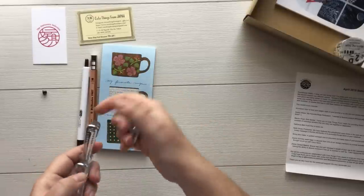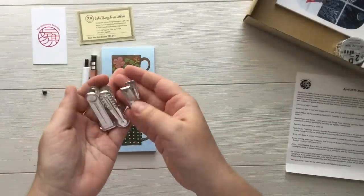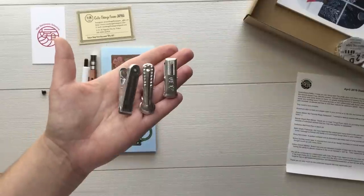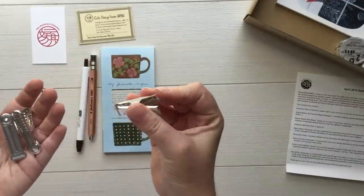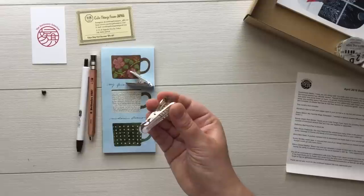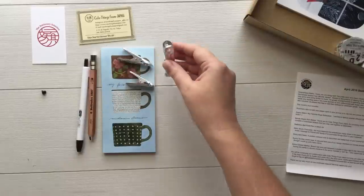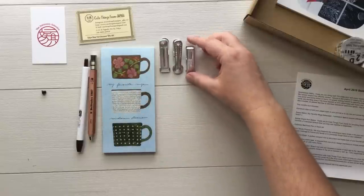Next we have these metal clips and there are three different designs. Here are the designs — really really fun and they're very lightweight. They're noted as aluminum clips and they're super lightweight, but the springs are really really tight so they're going to hold the journal pages down really well. And I like that there are varying designs as well.